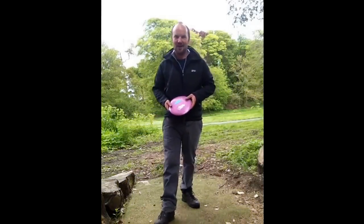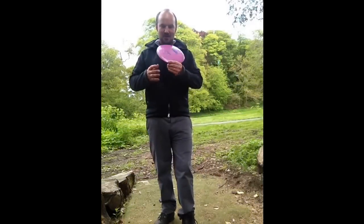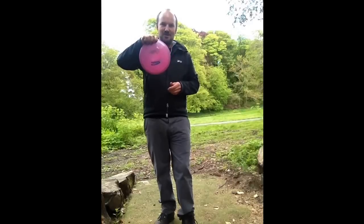Hi, welcome to Mount Edgecombe. My name is Jez and I'm testing my brand new disc, which is an Innova Foxbat.